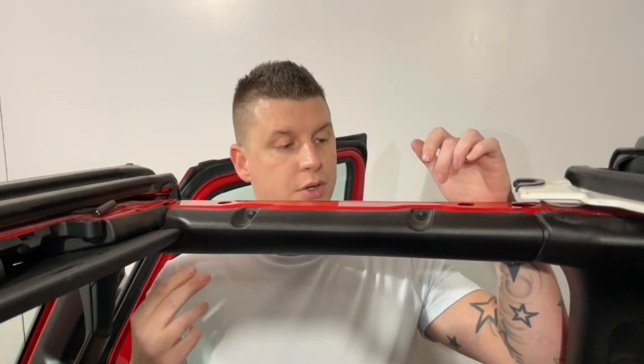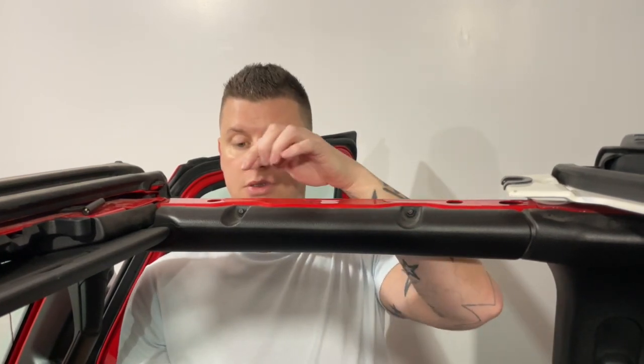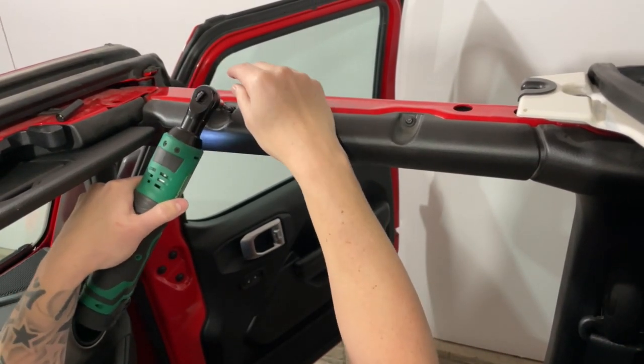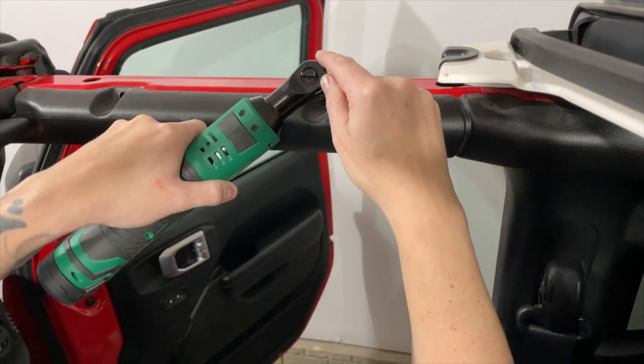Alright guys, so to start off we're going to have to take these two screws off here. That's where you're going to need that T25 Torx bit. So first let's take these out and get those T25 screws removed.